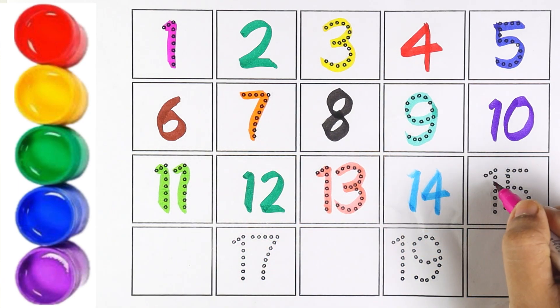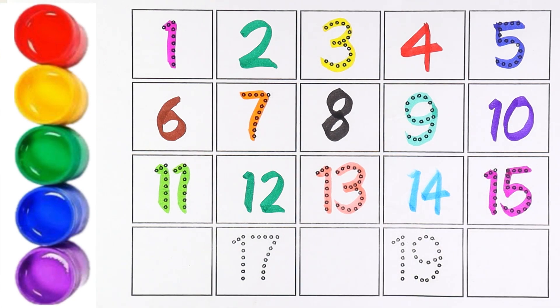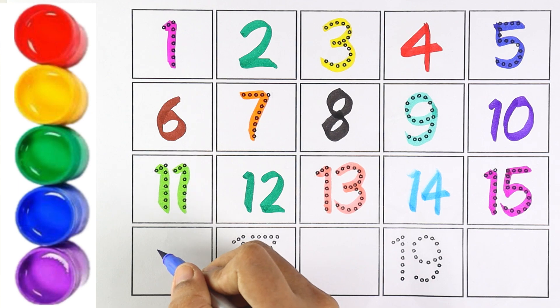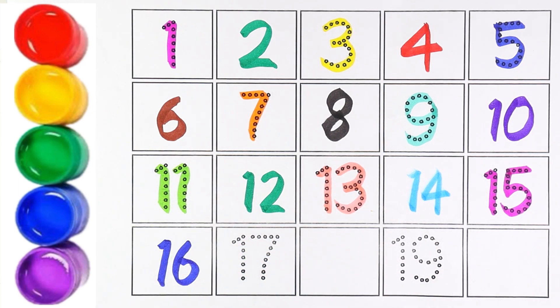Pink color. Number 15. Which number is this, kids? Number 15. Blue color. Number 16. 1 and 6 makes the number 16. Number 16.